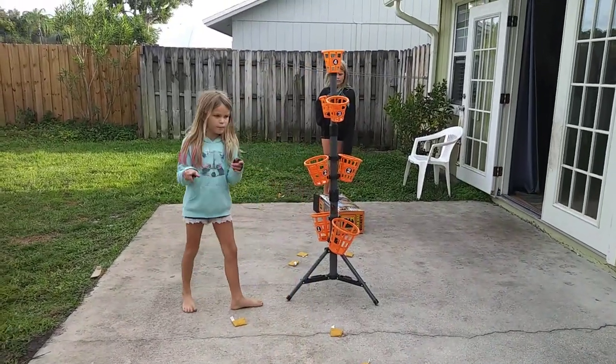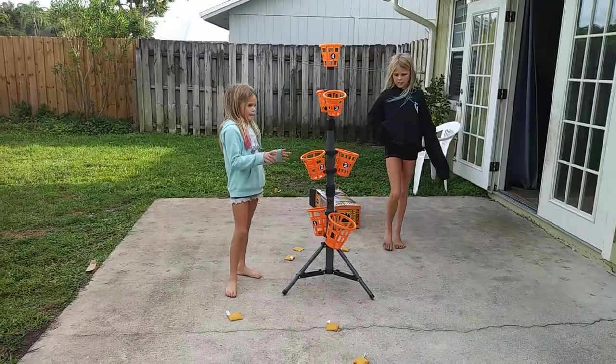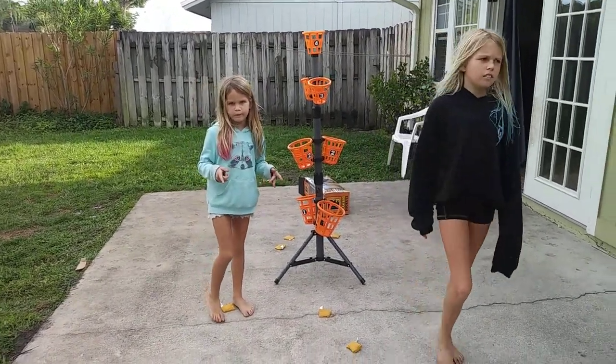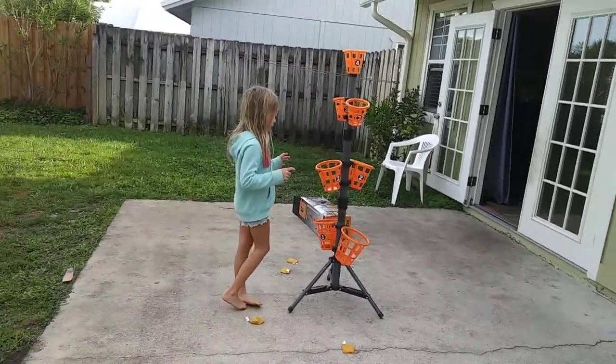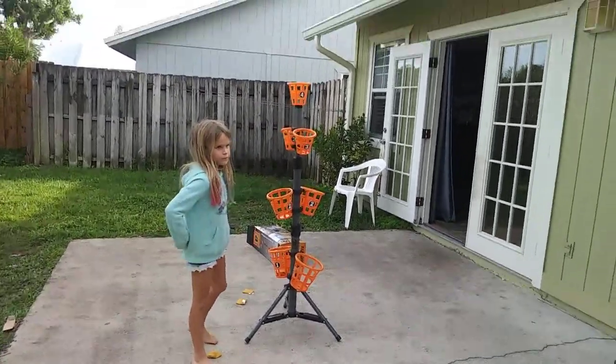If you do make it and the other person hits it in the same basket, then it doesn't count for you — your point gets knocked out. But if they don't score it in yours, then you're just fine. All right, let's do this. The four is the biggest basket.